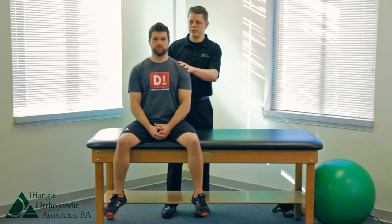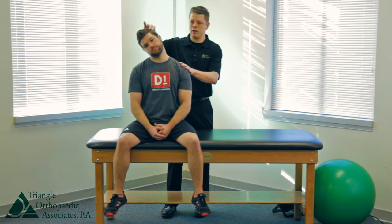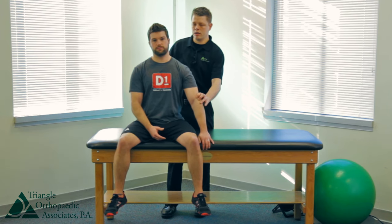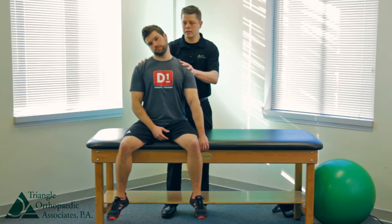Sit up nice and straight and tall and tip your right ear to your right shoulder. Be careful not to turn or deviate your head and to look straight away. To make this stretch a little stronger, you can take your hand and hold on to a table, slightly lean, and then tip right ear to right shoulder.